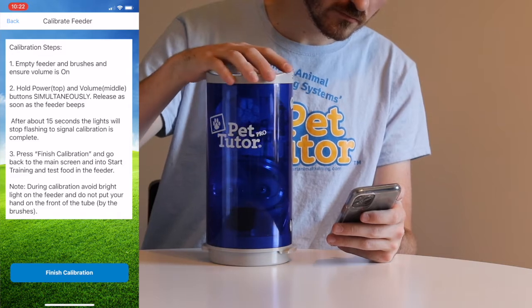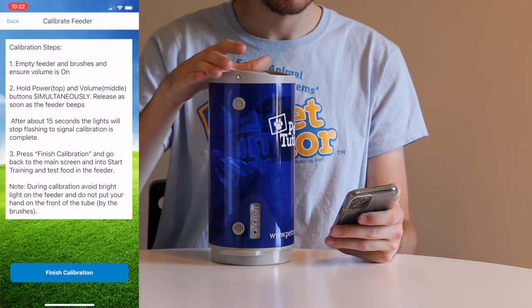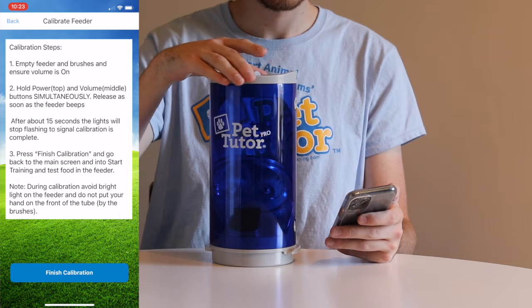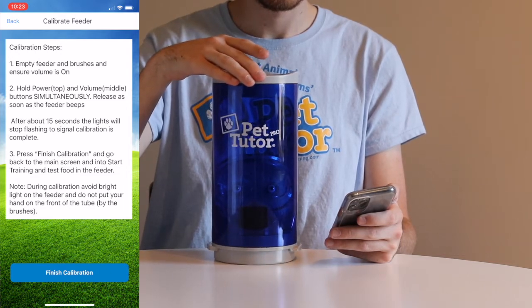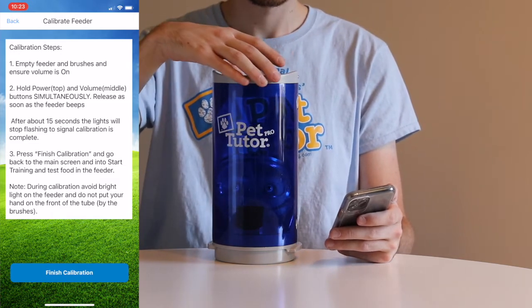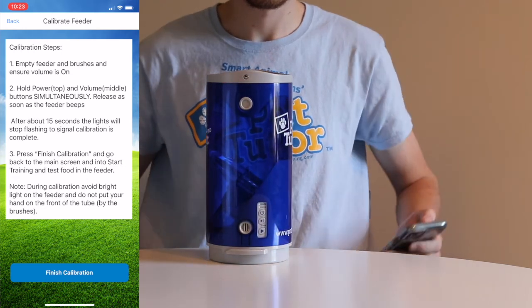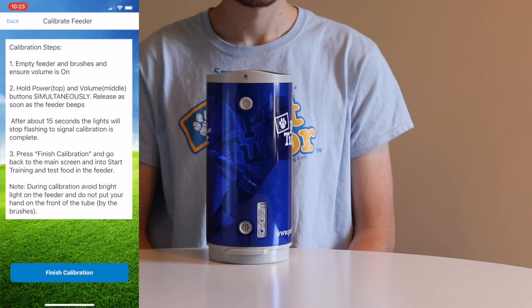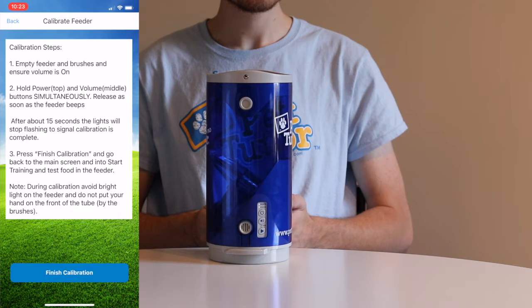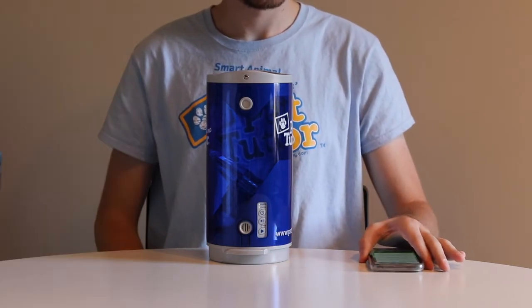The next step is very important: we need to avoid light coming in on the brush area. If there's any light coming in from a window or an overhead light, turn the feeder so those brushes are pointed away from the light. Also avoid wrapping your hand around the front area where the brushes are, because that will alter the light inside the feeder. This is all about adjusting to appropriate light levels. We've started the calibration mode from the app, so we can set the app aside for now.